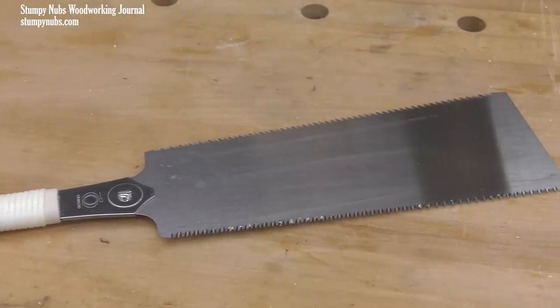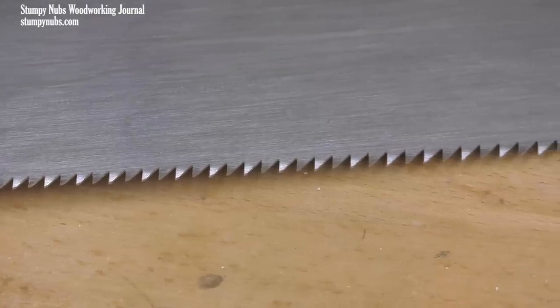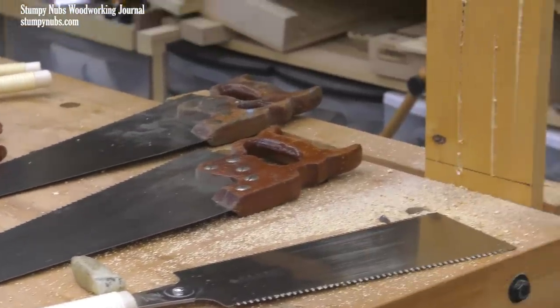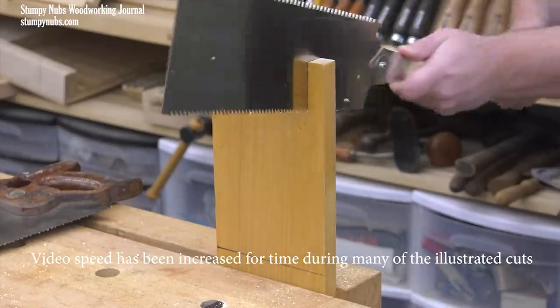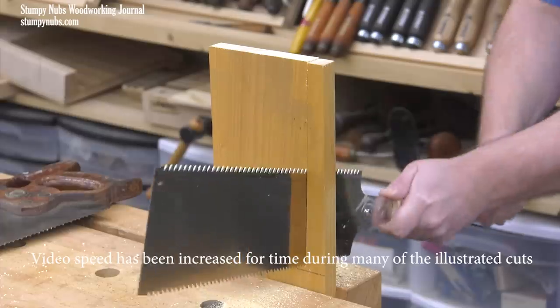I'm going to start with the Japanese ryoba, using the edge that's filed with rip teeth. I'll link to all the saws I'm using in this video below, in case there's one you want to find out more about or try out. I didn't count the couple of small strokes it took to start the saw, but once it bit in, I counted each of the pull strokes — and it took 24 of them to reach my line.